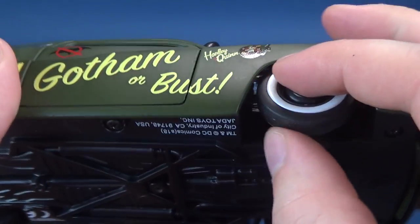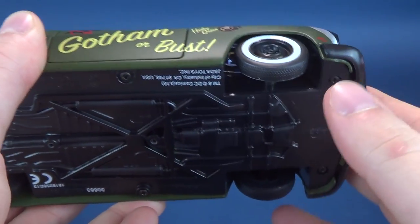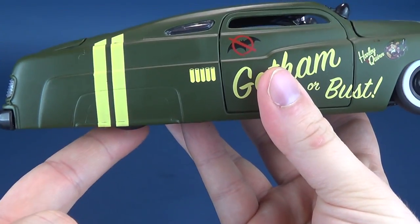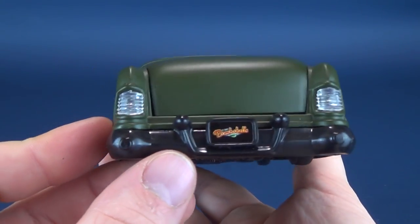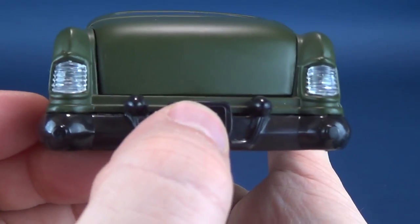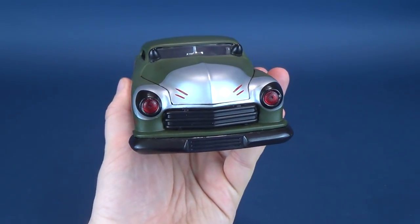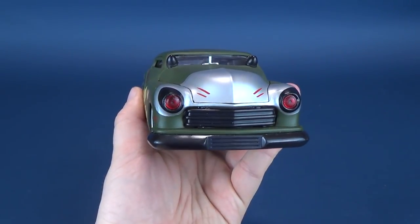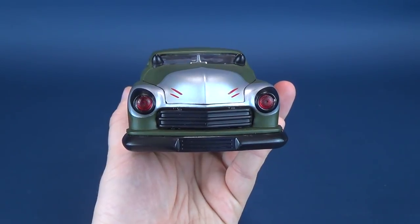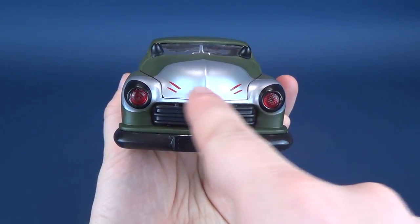The white-rimmed tires feel like they could be rubber — certainly a dense-feeling rubber. There's the undercarriage of the car; the back tires almost get lost amongst the bulkiness of this car. On the back, there's the Bombshells sticker-applied license plate. On the front, you're getting a rather interesting look that almost kind of looks a little bit like the Joker, with silver, red headlights, and little markings on the sides.